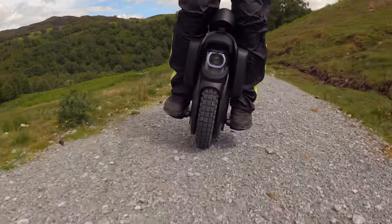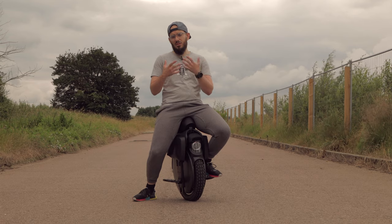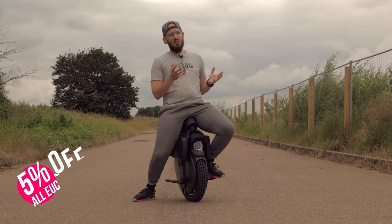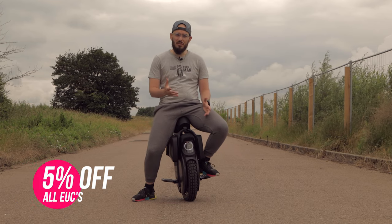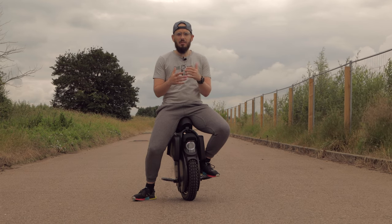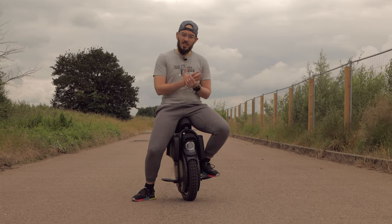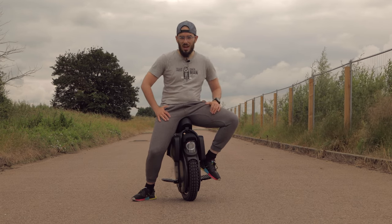When I first installed the knobby tire and started riding, I was honestly disappointed. When I originally got the V11, I really liked the handling — everything I was able to do was simply perfect — except it didn't give me that extra grip when it's snowing, raining heavily, or riding on wet grass. With the knobby tire you obviously get more grip in those conditions.